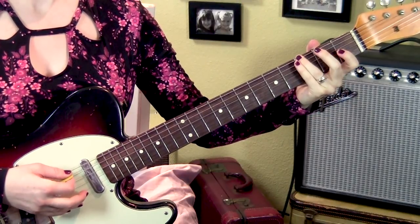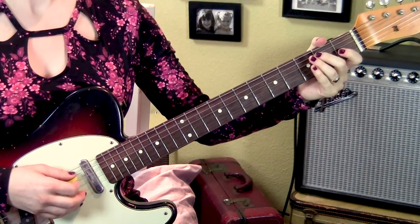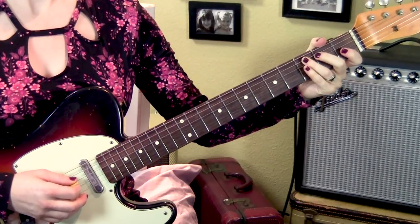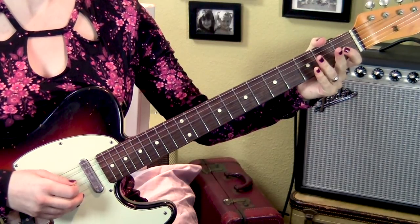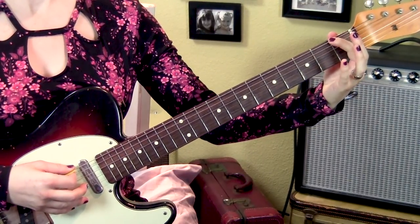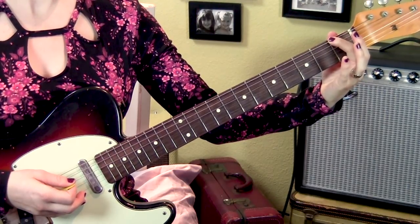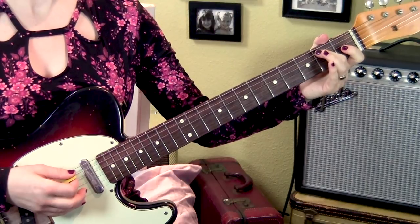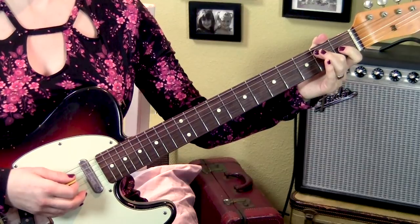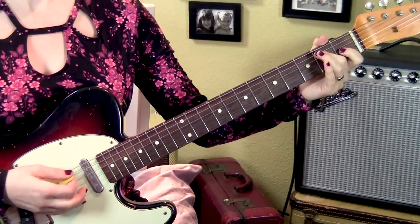We start on the 6th string, 3rd fret. Then go to the 5th string and play open, 2nd, 3rd. Then 4th string, open 2nd. Then land on the 1st fret, 6th string. And remember this note for later. Next we're going to go to the 2nd fret, 5th string, and we're going to pluck twice. It sounds best if you pluck up-down so that the 2nd one is louder.